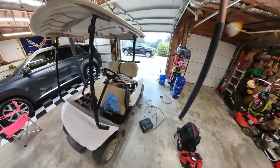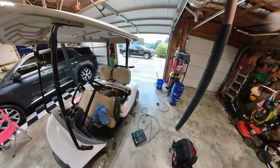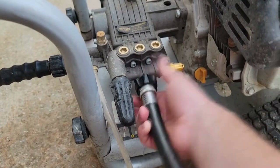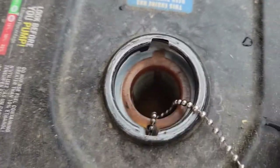Just get it back to a good clean state, and then we'll go through it and highlight some of the changes we're going to make. Let's get the thing out in the driveway, pull the pressure washer out, and get cleaning.